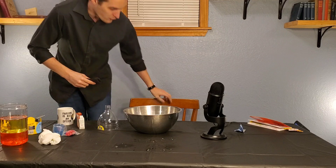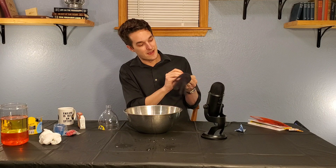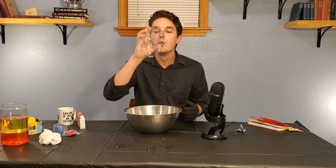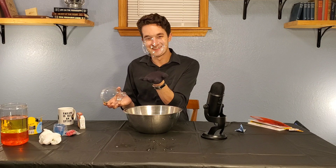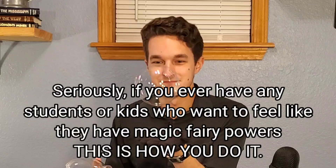I ran back to my office and grabbed a glove — a cheap, soft cotton glove. Take your bubbles, dip the glove, blow a little bubble, and watch: it just bounces around. The glove isn't rough enough to break the surface tension, so the bubble bounces. You can literally play catch with a bubble this way — it's really fun.